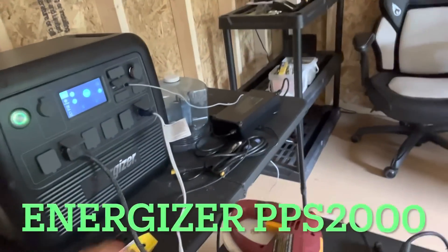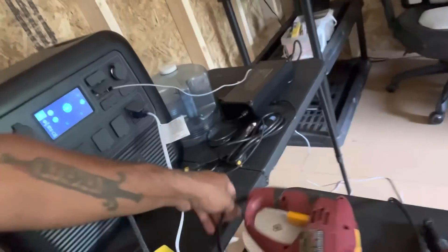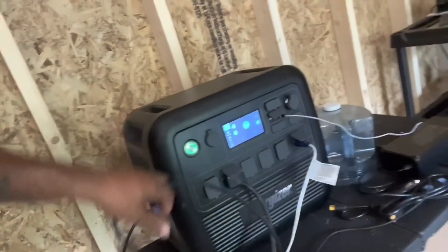I'm going to build a shelving unit to hold the whole thing up — brace it from the back and from the front — that way it won't be rocking or anything like that. I'm going to be using the Energizer PPS 2000 for power for my tools.